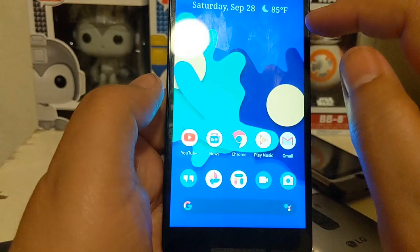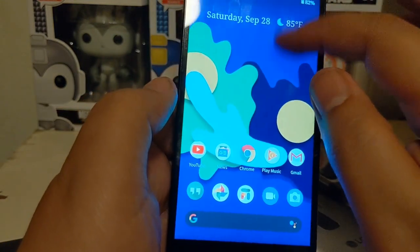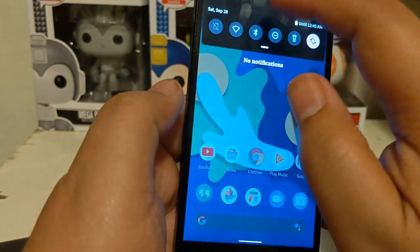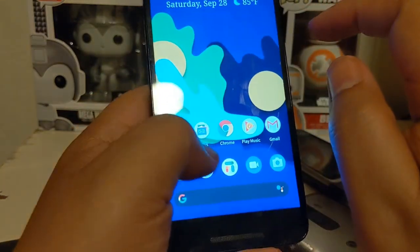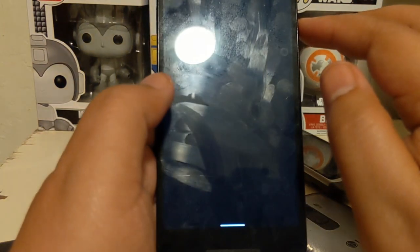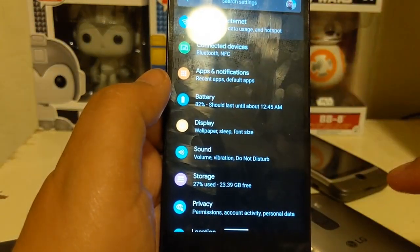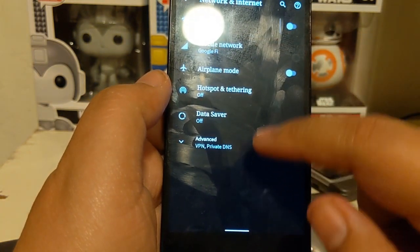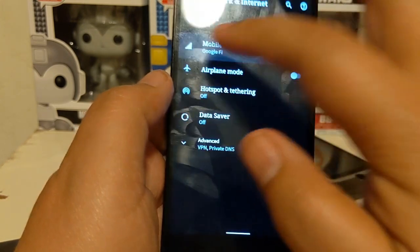Wi-Fi is working. If I take it off Wi-Fi it should connect, but it's not showing mobile network right now. I've seen this before — it could just be my phone itself, as it was doing this even on Android 9 Pie where it wasn't reading the SIM card. Now it says 'Mobile Network: Google Fi' and then it goes away, so that's just strange.